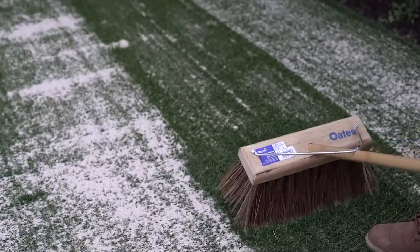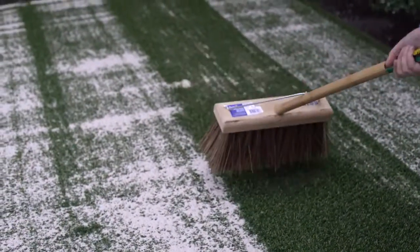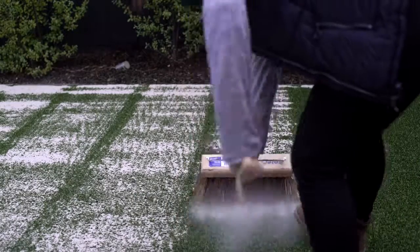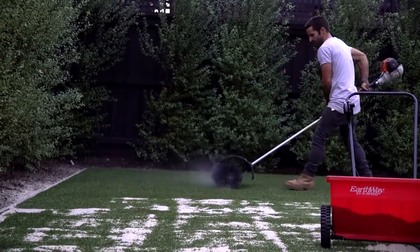Finally, using a power broom or stiff bristled broom, brush in the sand. This will ensure an even spread of sand and push it into the base of the grass, helping keep the grass standing up and improve the long term appearance.